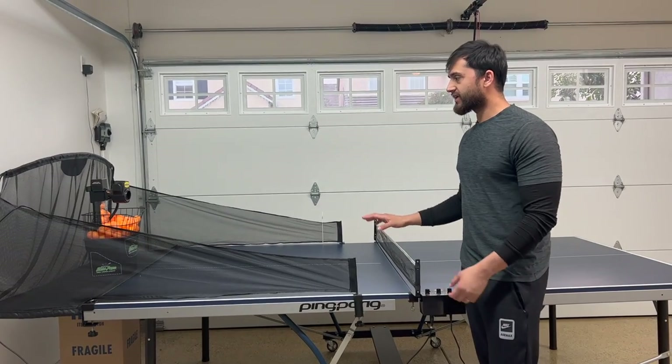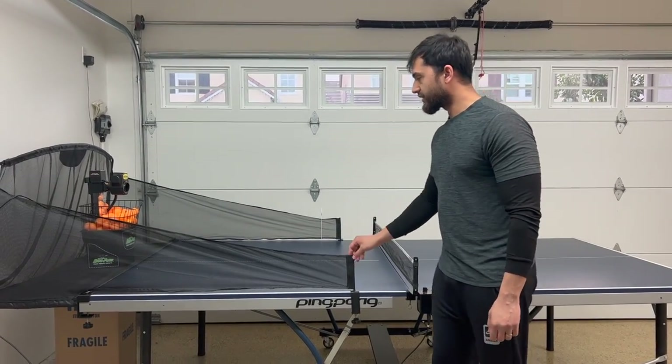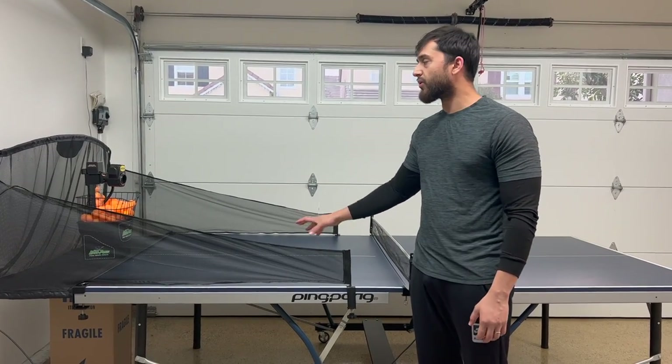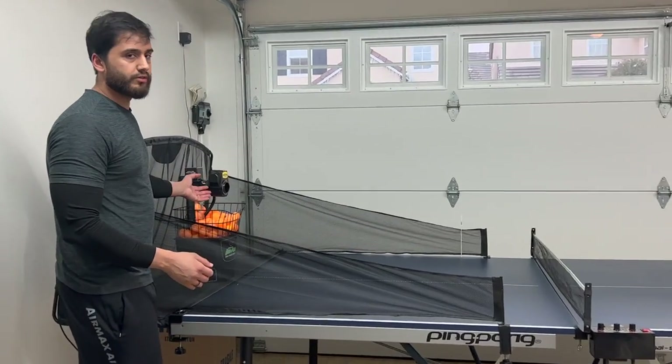Assalamu alaikum everyone, this is Valit Raja and you're watching Let's Do It. Today we are going to try the ping pong robot. Everything is already installed and we have already placed the net, so the net will catch the ball — and this is how it looks like.